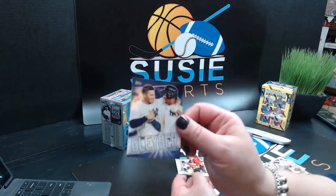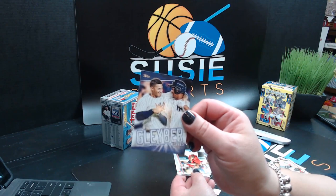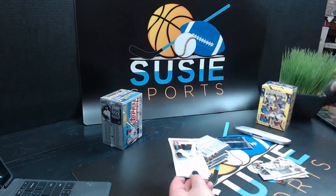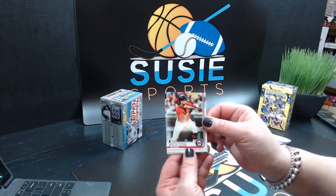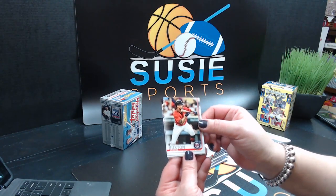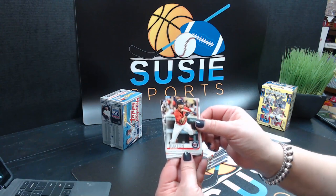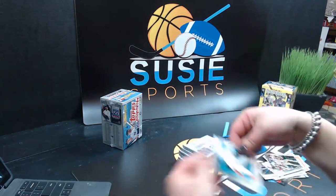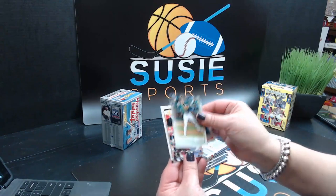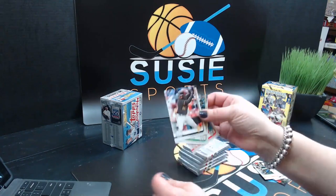Gleyber Torres insert — I think these are featured in the Target version. These are only available in the Target Blaster boxes. The Gleyber Torres inserts — he's been playing for one year and has a whole insert set for himself. Byron Buxton, Jay Bruce, Wilmer Flores, Matt Chapman, and Josh Bell.